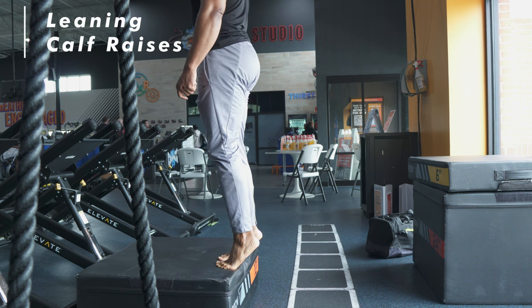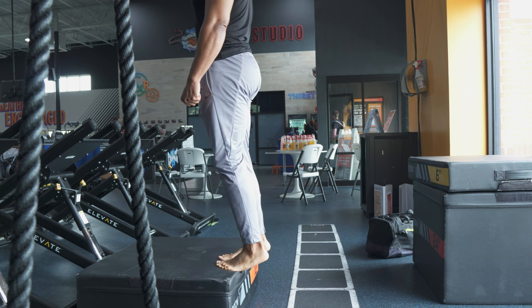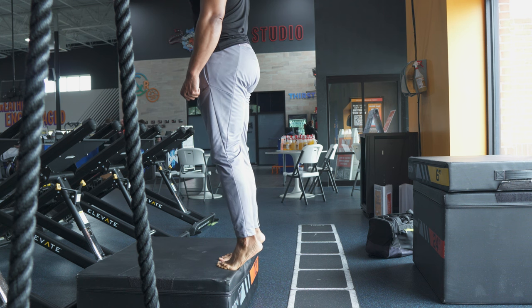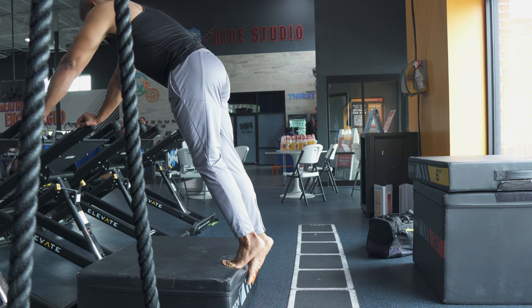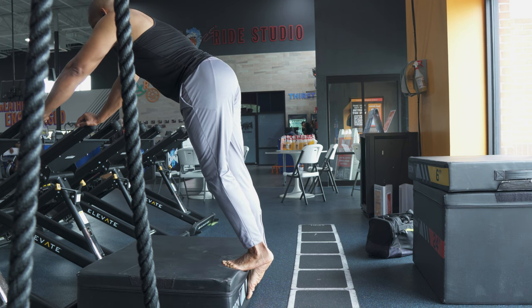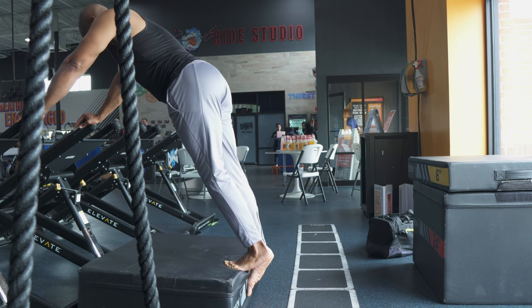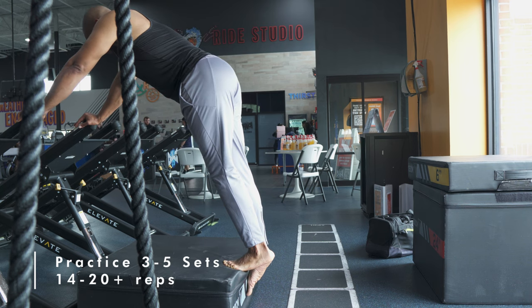The first exercise is calf raises. Calf raises work the gastrocnemius and soleus muscles, which attach to the plantar fascia and play a key role in the windlass mechanism. To perform a calf raise, stand with your feet hip-width apart and slowly raise your heels off the ground — but instead of straight legs, bend at the knee, which places more emphasis on windlass mechanism activation. Lock out at the top of the plantar flex position, then lower back down. You can do this with both feet together or one foot at a time, and you'll get more out of it using an elevated surface.